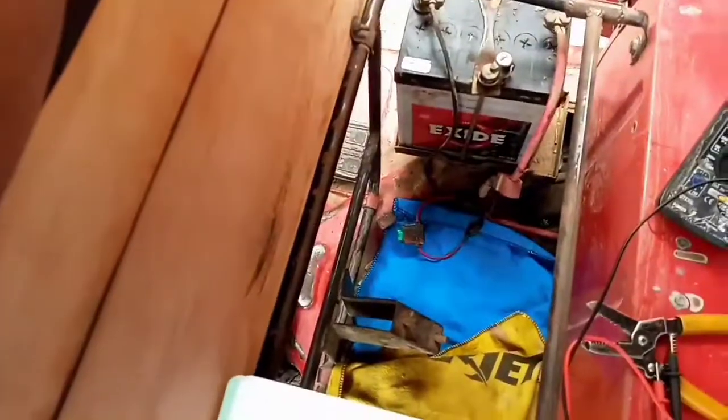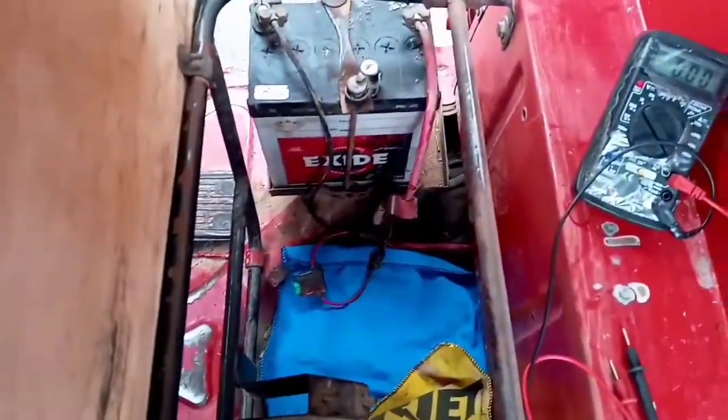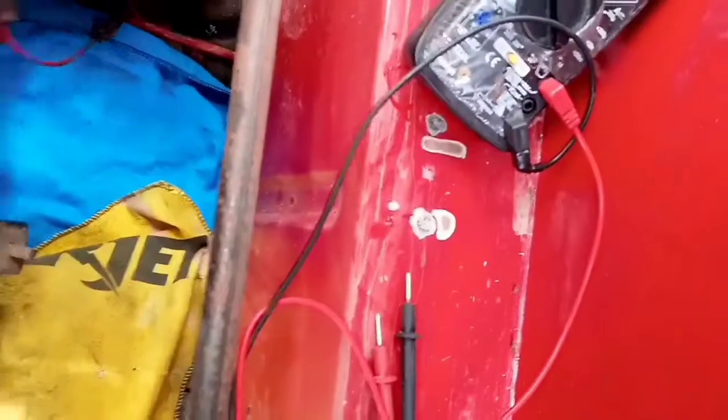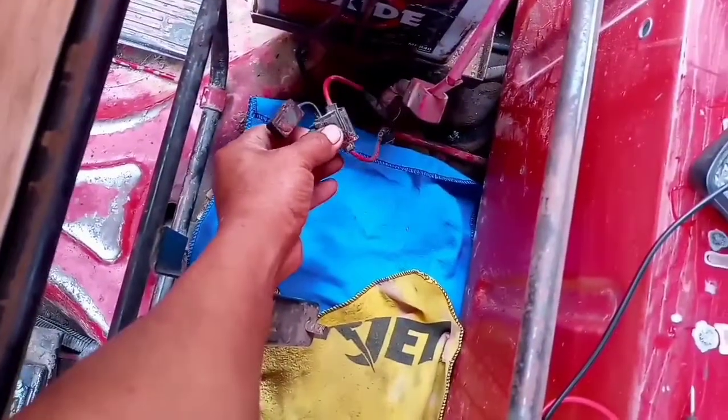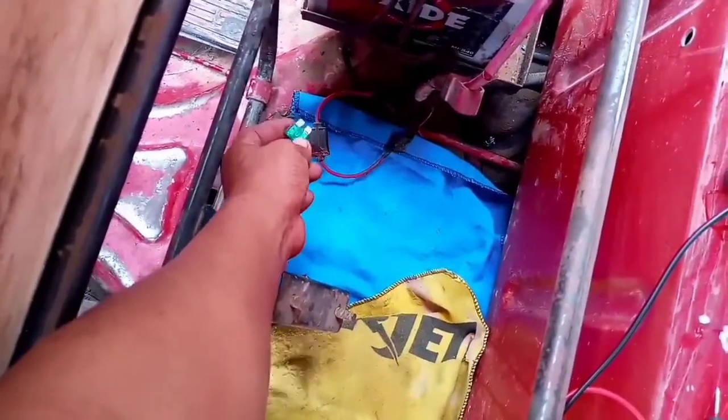Buenos días gente, en esta ocasión quiero hacerles un nuevo video. Vamos a medir en amperios. Lo primero que vamos a hacer es desconectar este fusible, vamos a sacar el fusible. Esta prueba aplica para motos chinas y para cualquier tipo de motos.